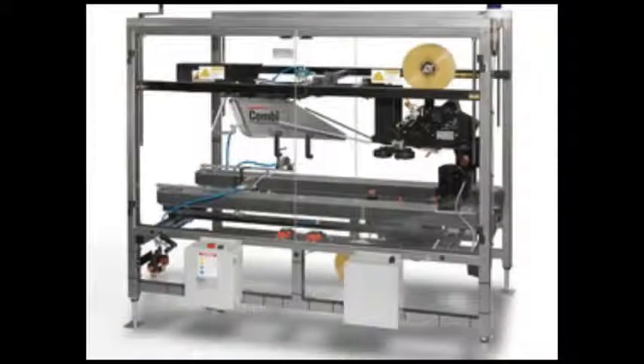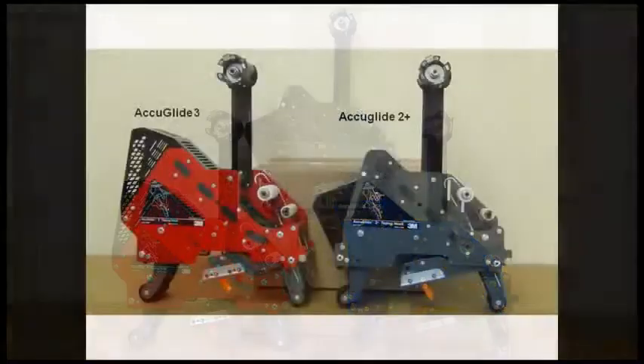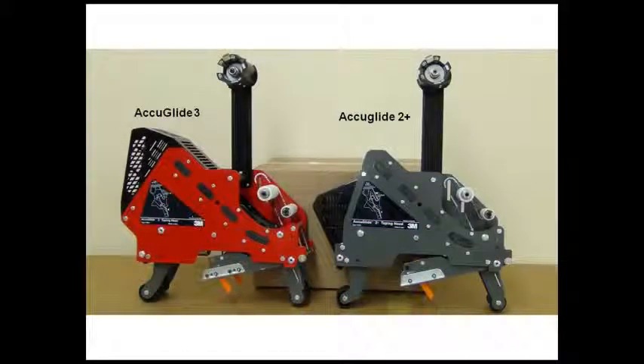3M taping heads are typically mounted in 3M case sealers, but they can also be used in converting other case sealers or in custom equipment. There are several different AccuGlide taping heads available to accommodate many container sizes and styles. The two most often used in 3-O-Matic case sealers are the AccuGlide 2 Plus and the AccuGlide 3.